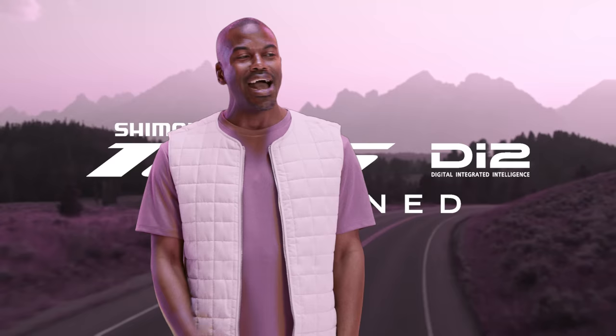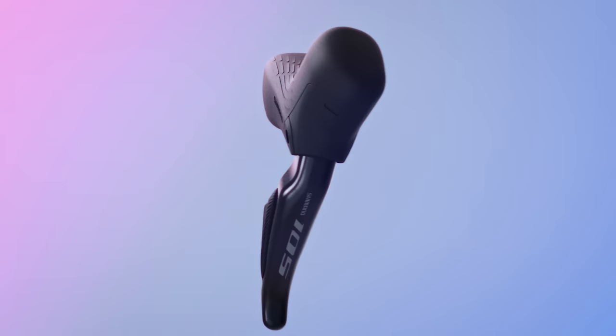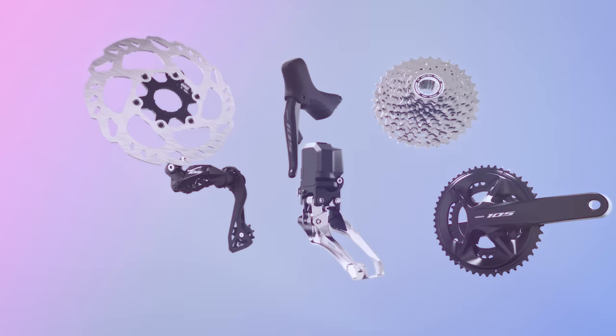Di2 basically means this groupset has a lot of great technology inside, making shifting much easier. One of the plus sides of electronic shifting is a more consistent shifting performance. There are no cables that can stretch over time, so your shifting experience will remain the same through years of riding.